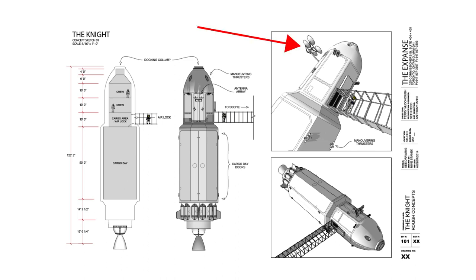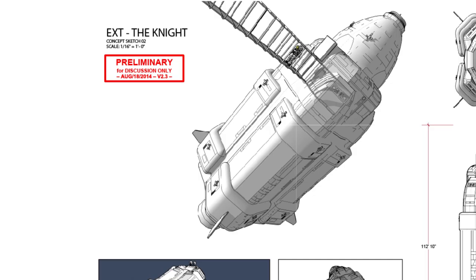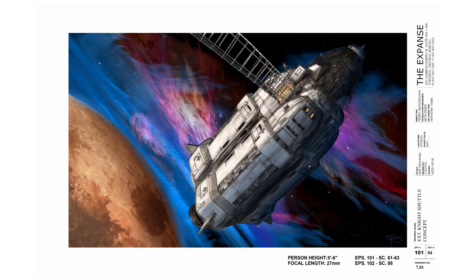We can also see in this panel an antenna array that will later play a part in the story of the show. We then get this design which is much bulkier than the previous one. Notice the 'preliminary in red, for discussion only' label — we are so early in production that we are still trying to figure out the look of the show. These designs are mostly for conversations in meetings to get the ball rolling.